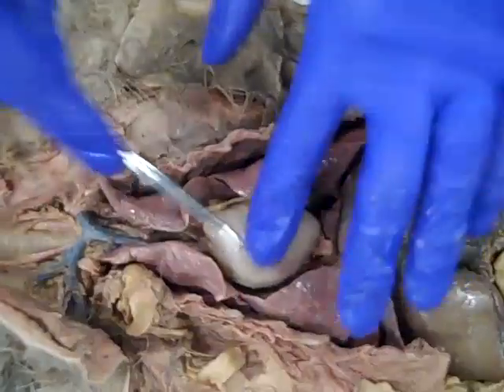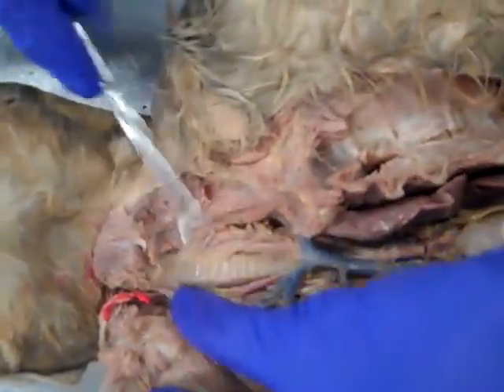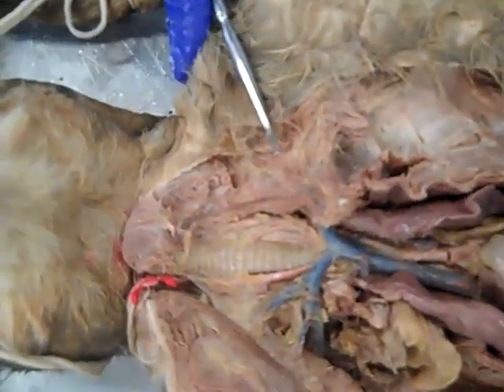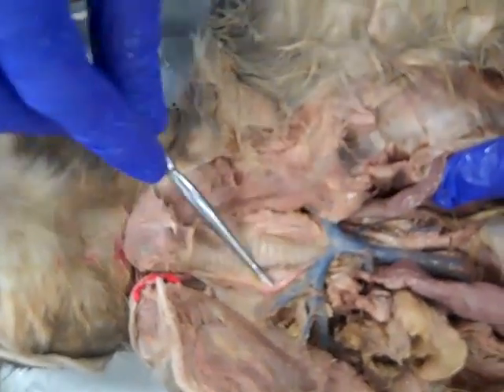So we've got our lungs, we've got our heart. If we move up a little bit, we can see our trachea. Nice cartilaginous rings in it to keep it open — really easy to identify. We can totally see the carotid arteries on each side of it, too.